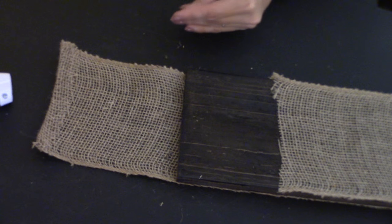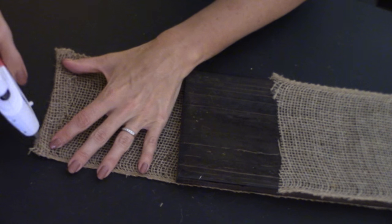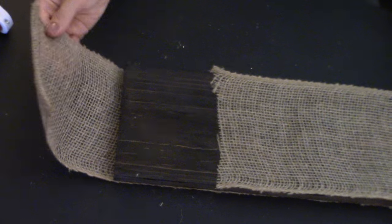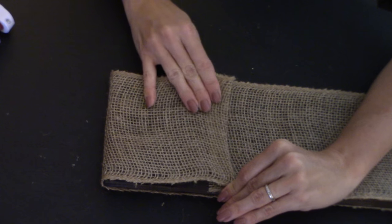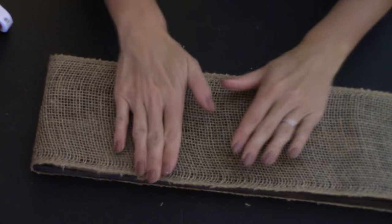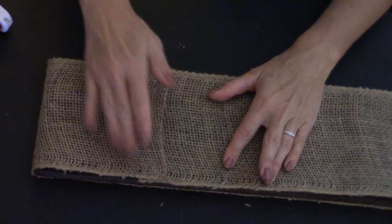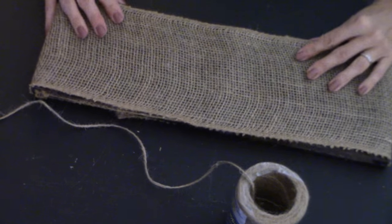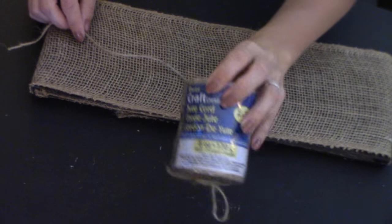Now the back looks nice and neat because I am all about a finished product. Flip it over, and we're going to take some twine — I'm using the thinner twine here.